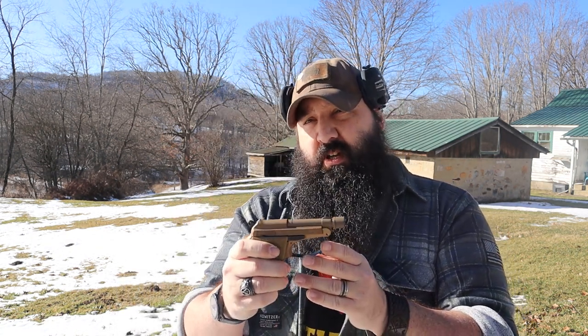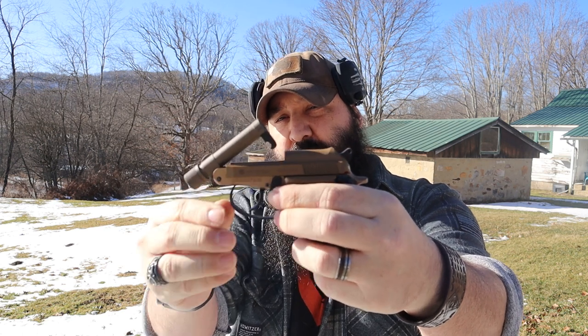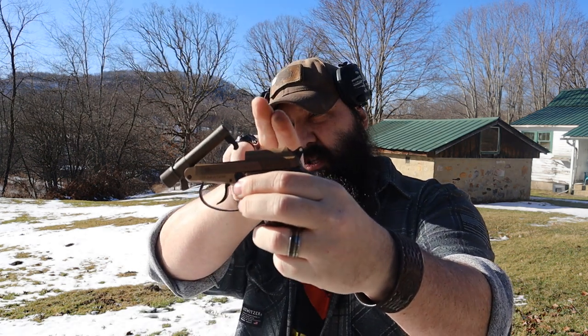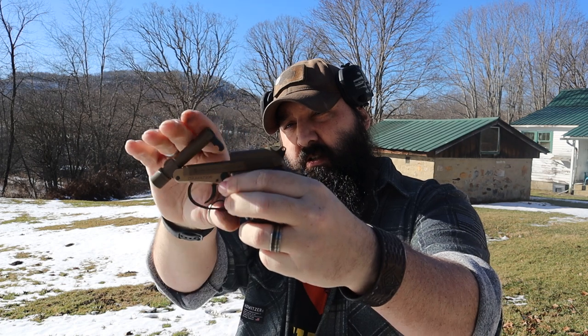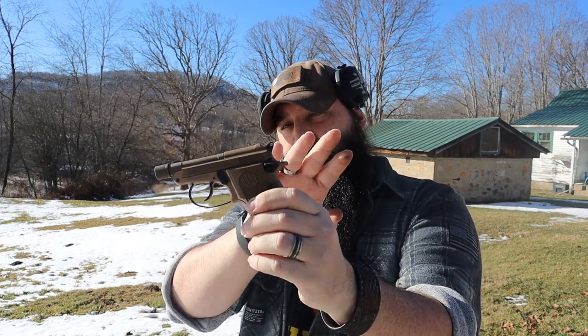The cool thing about this gun is that it has a toggle here that pops the barrel up. So what you do is you load your round here, close this, put your loaded magazine in, and you don't actually have to work the action. Before the EZ Shields or anything like that, we used to sell these to anybody that had mobility problems with their fingers or arthritis. But I'd never had one out to the range.